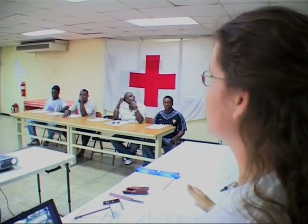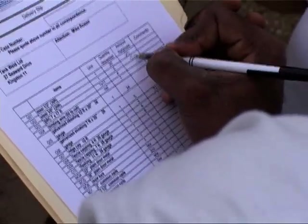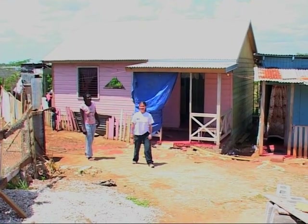The Red Cross trains more builders in the use of hurricane-resistant techniques to build safer wooden houses for a better life. Apply the building techniques today.